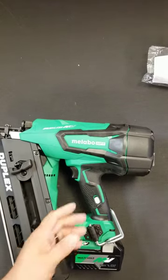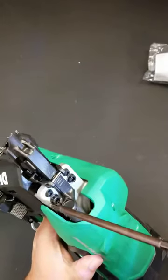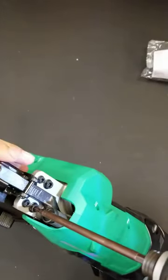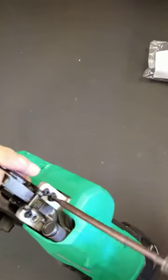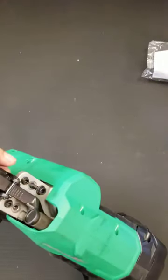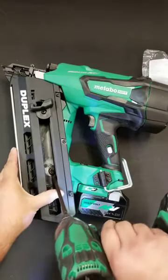Clearing a nail jam from a Metabo HPT Cordless Framing Nailer. We'll take off these first two bolts — these are 4mm. Take these off in the front. There's one 4mm bolt inside the magazine back here.